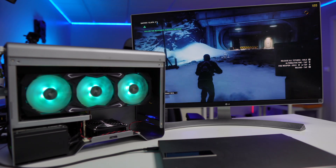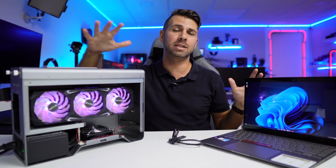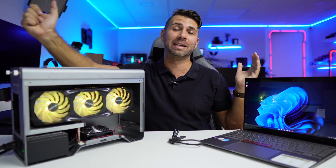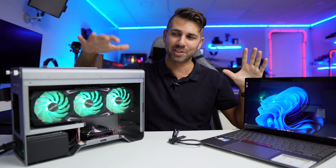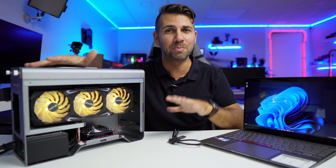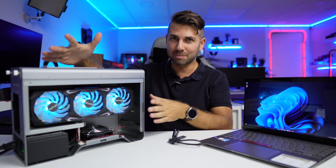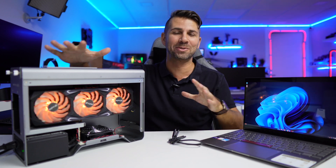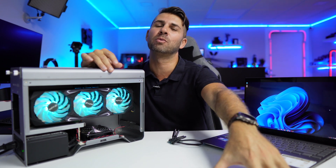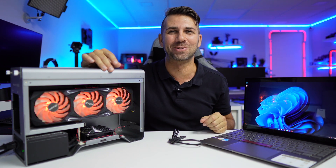These results make this computer the perfect machine for an external GPU setup. The beauty of this system is flexibility — tomorrow I can sell the 3080 and buy a 4080, or choose a 3060 Ti if that's enough. We're not limited; it's a great machine with great expansion potential. Hope the video was helpful — if so, leave a thumbs up. My name is Roberto George, and I'll see you on the next one.